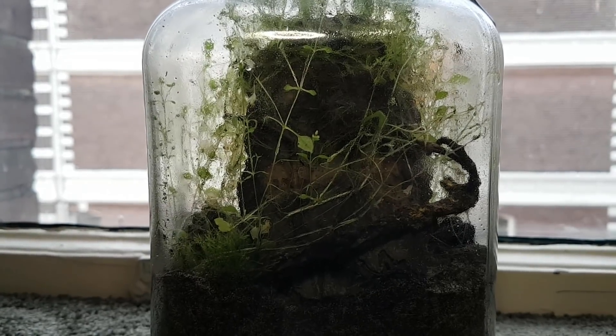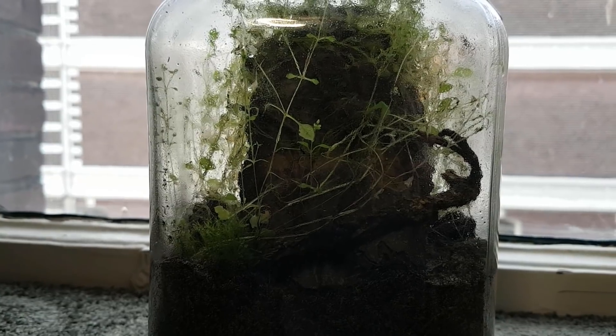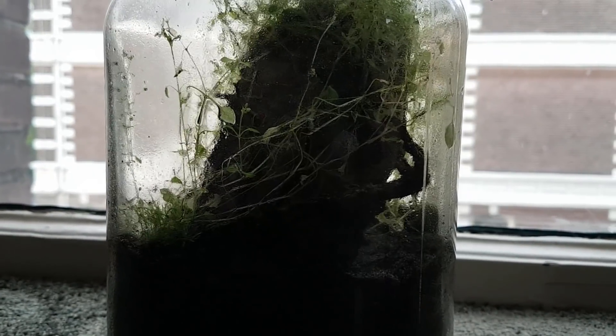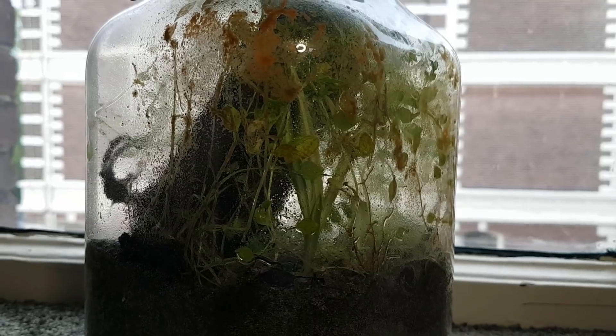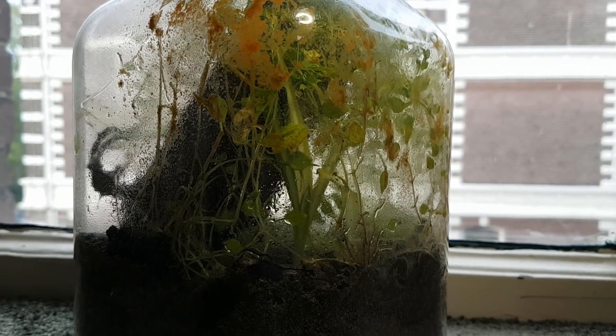Today, we will be taking another quick look at the eco-revived Eternal Terrarium, and that is because I noticed something quite peculiar. I will give you a few seconds to guess what it is, going by this footage — or you know, the title of the video. Well, here it is.